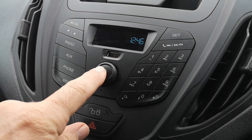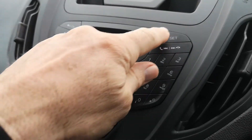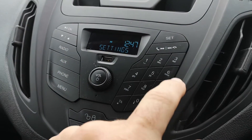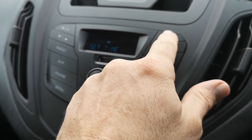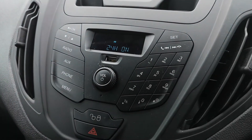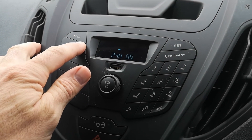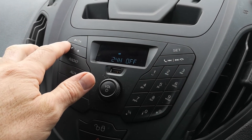Obviously make sure it's on again, power it up, push SET, push it twice. Go to Set Time, when it's on Set Time push it again — it goes to 24-hour — and then you can flick it on or off.